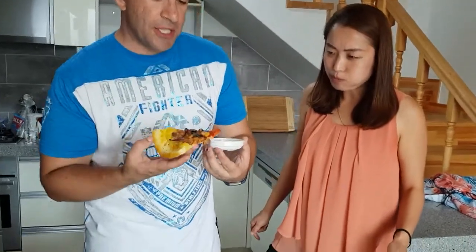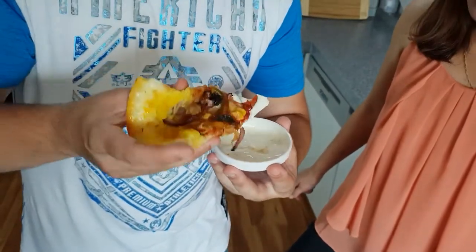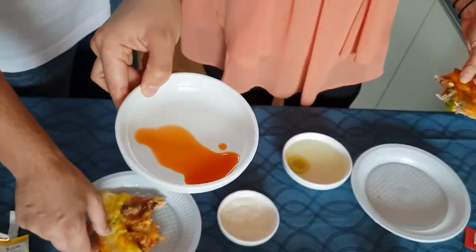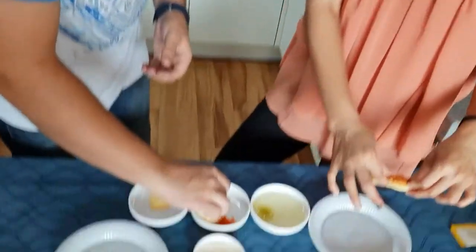Now I'm going to do the same thing — I'm going to take some Korean pizza and dip it in the ranch. And this is for the people who love spicy food — hot sauce. Is it that hot? A little bit spicy, not too hot.